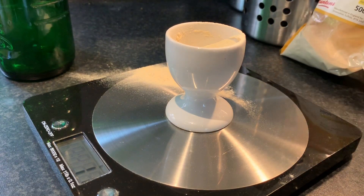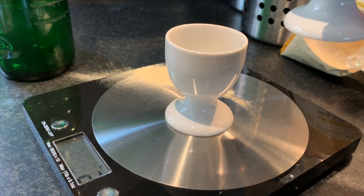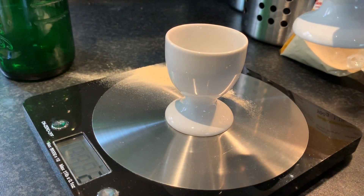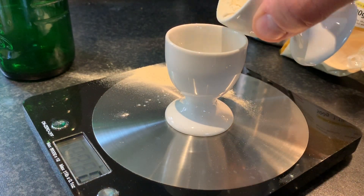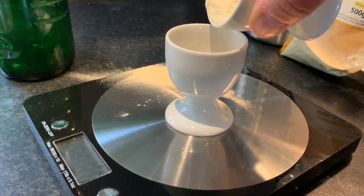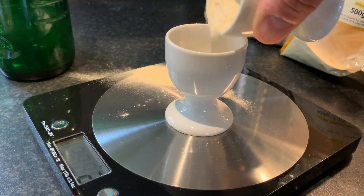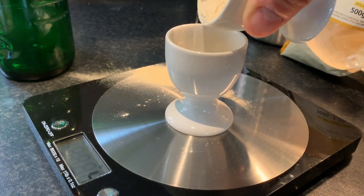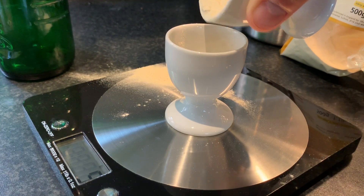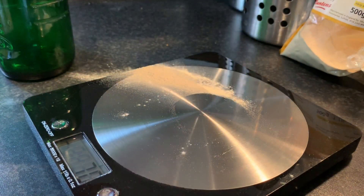Now we've got to get half and half, so that's your split. Okay, close enough.